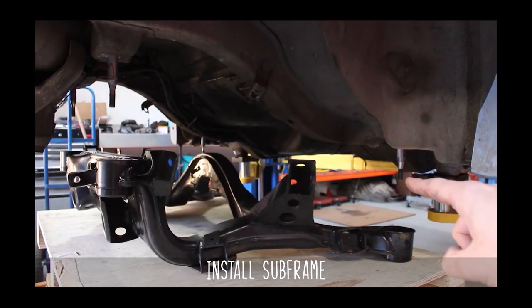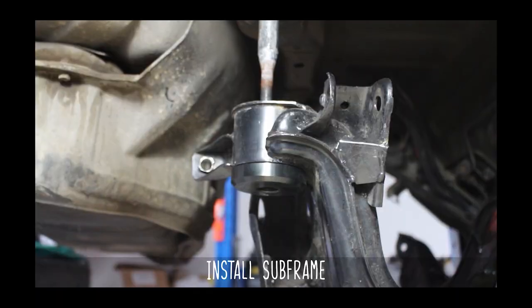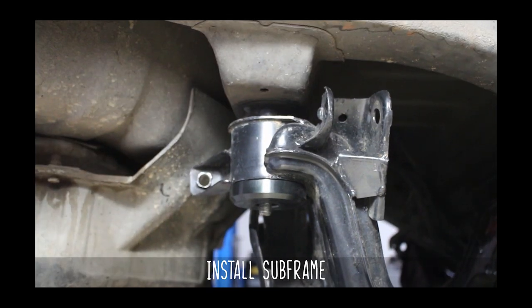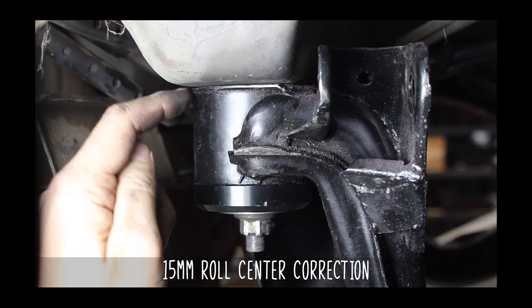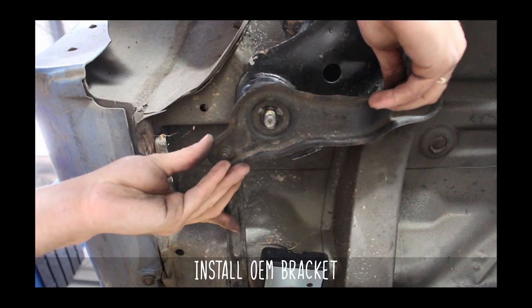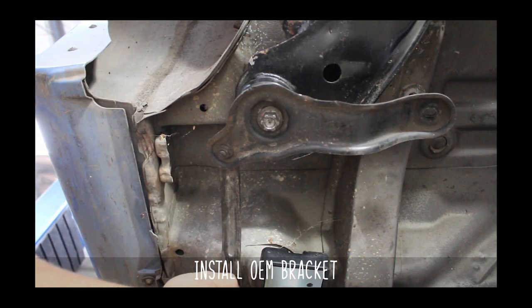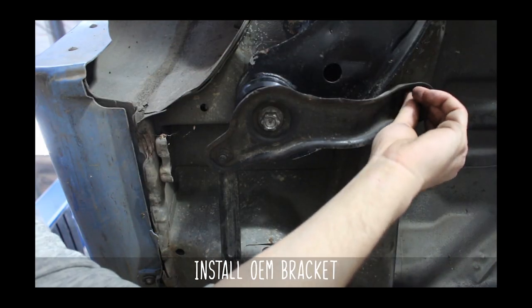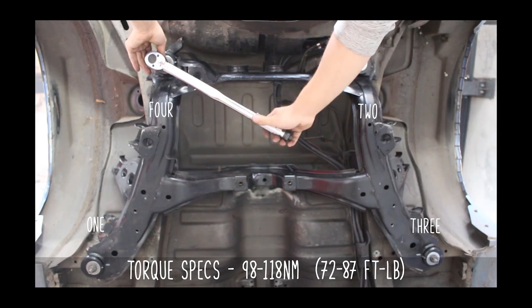Now it's time to install the subframe back into the car. Line the studs up to the subframe and you can lower the car down or raise the subframe up to the car. This will give you 15 millimeters of roll center correction. Now is the time to install the OEM brackets if you have them. Go ahead and hand tighten the nuts on, then torque to these specs in this order as shown on the screen here.